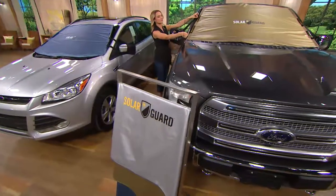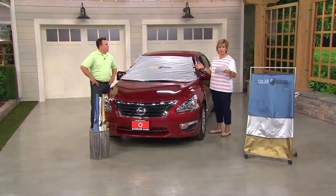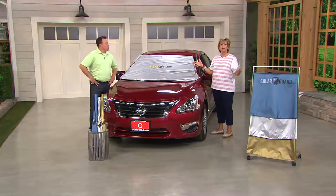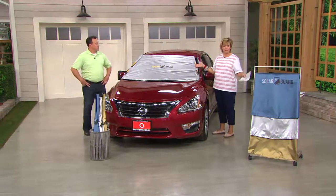Most of you will probably pick up the standard size, but those with very large vehicles will want the XL. A good rule of thumb: if you're at a Ford Explorer and up, get the XL. If you're at a Honda CR-V, Ford Escape, and down, get the standard. It's not as size-critical as it was with the Frost Guard.